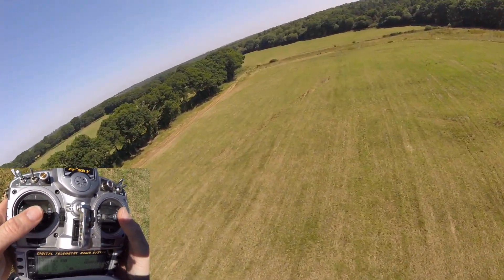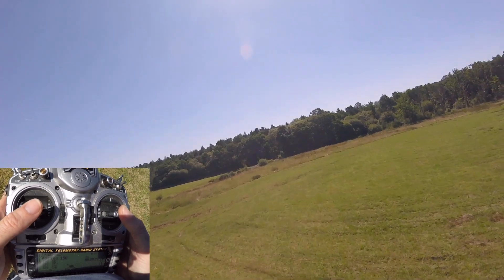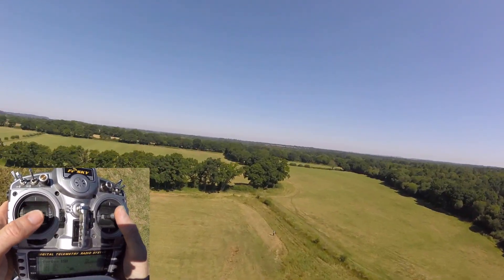Get yourself lots of stick time. Start off really high so you've got plenty of time to recover. And if it goes wrong, it's about being gentle on the sticks to correct it - not big panic movements. Don't do that.